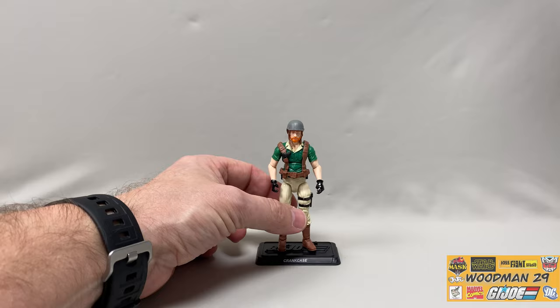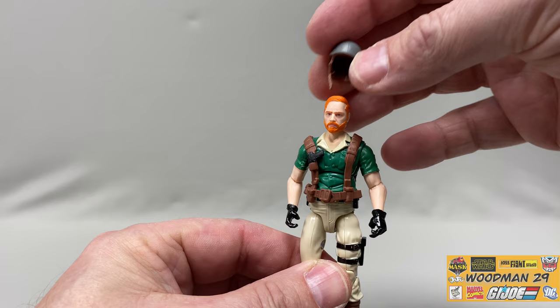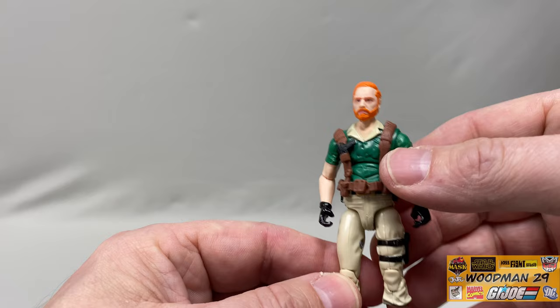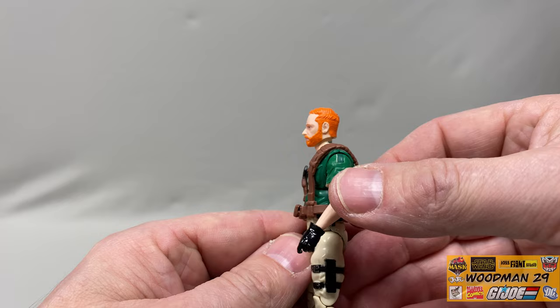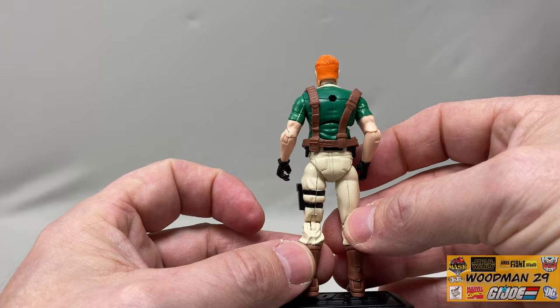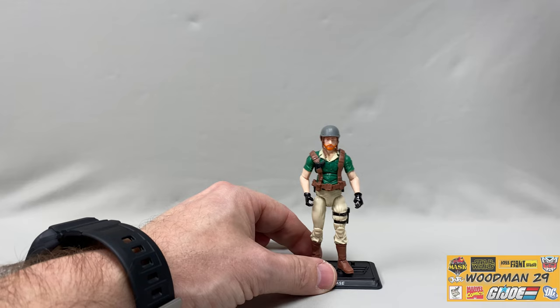With the Awe Striker out of the way, we can take a look at the newly sculpted Crankcase figure. As you can see, they carried over the green shirt, the gray helmet, and the ginger beard. Of course, the helmet is removable - this is a brown molded plastic with gray paint and is pretty pliable. Let's take a look at the brand new head sculpt. Give Hasbro props - they did a fantastic job on this, it looks pretty realistic. He's got tan pants, brown boots, black gloves, and the brown webwork that actually goes around to the back, and that is removable too.